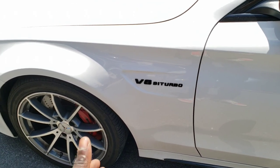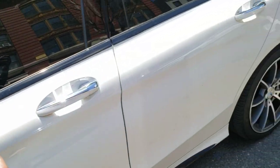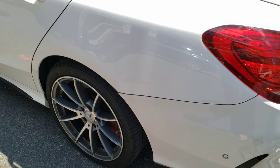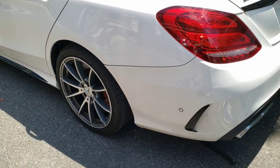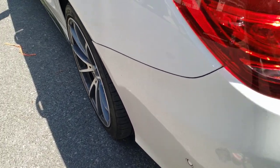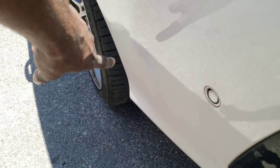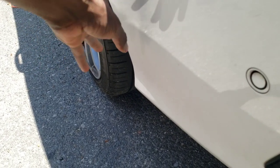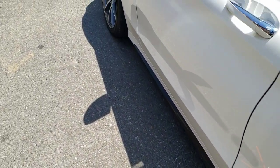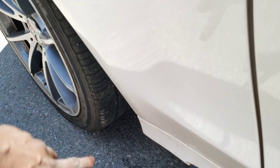I want to briefly talk about why these cars don't come with mud flaps. For some specific reason Mercedes decides not to put mud flaps on these cars, and here's the biggest problem: I washed the car so a lot of dirt is already gone, but look where that wheel is and where that rear bumper is — all that dirt and stuff just gets right here, dirty and filthy. Same thing for both sides.